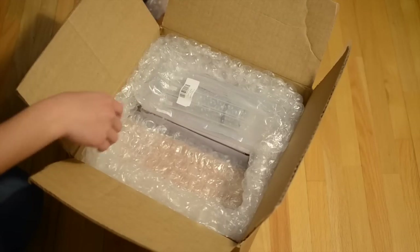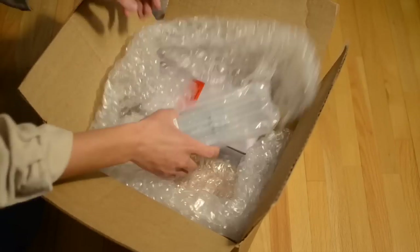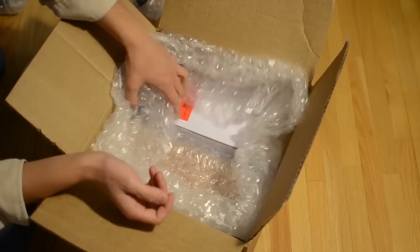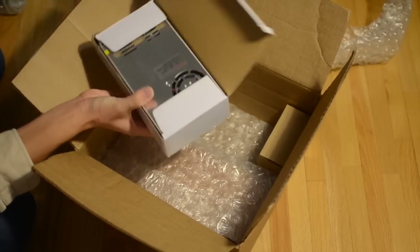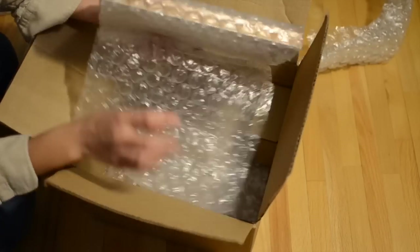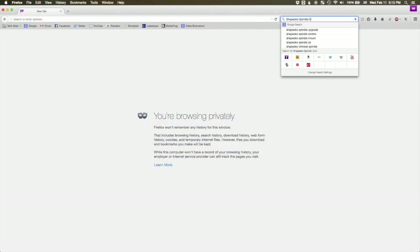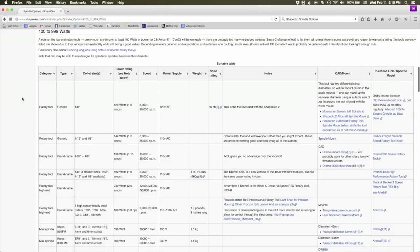A full kit with the requisite electronics and extra collets will put you in the neighborhood of $200. If you already have things like power cords and heat-shrink tubing, you can definitely get that cost below the $200 mark. Before I do anything with the kit though, I want to talk about some of the other spindle options I'd been mulling over. The Shapeoko Wiki has a table of common spindle options, and the two I'd had my eye on were the Dremel 4000 and Dewalt DW660.